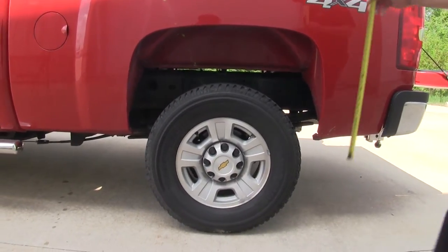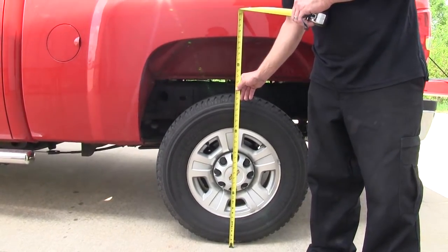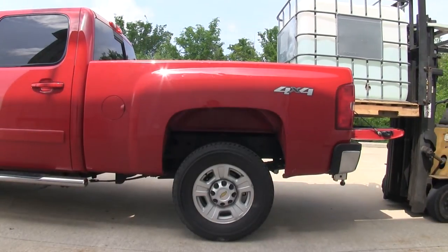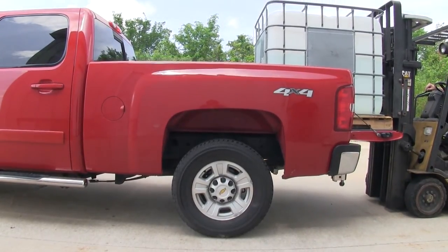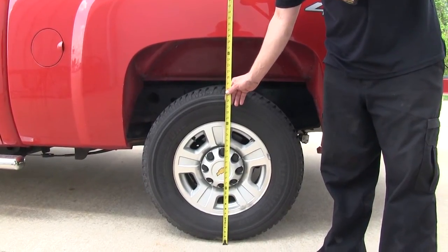Before we begin the install, we're going to measure the ride height of our truck. With no additional weight in the pickup bed, from the ground to the bottom of the wheel well we have 41 inches. Next we'll go ahead and add approximately 2500 pounds of weight to the truck bed, which brings the ride height down to 37 and 3/4 inches.